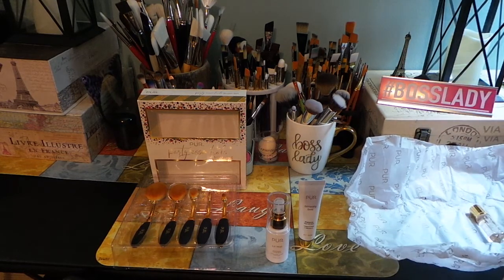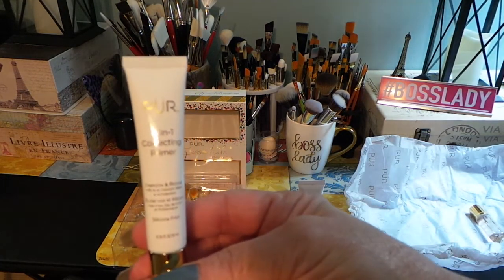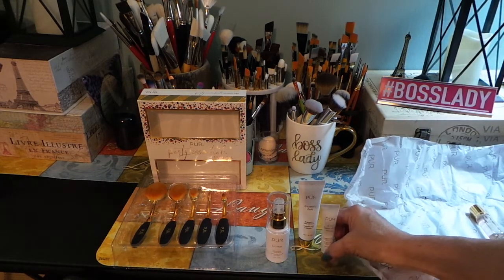This one is 0.34 ounces and it is a four-in-one correcting primer. The primer instantly minimizes the look of pores and imperfections for a flawless finish.